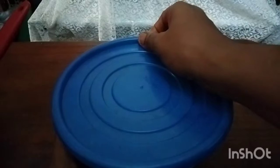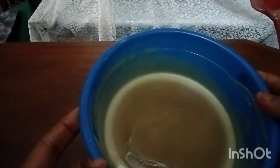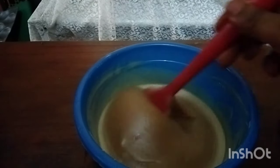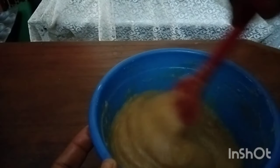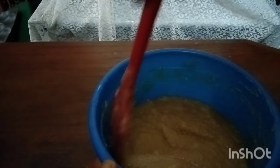We'll trap this in and go prepare our mold. Welcome back — I left it for just 10 minutes and you can see how far it has gelled. I'm trying to force gel — you can see how well it has gelled. I'll cover it again and go grab my alcohol; I want to add a little alcohol to this.